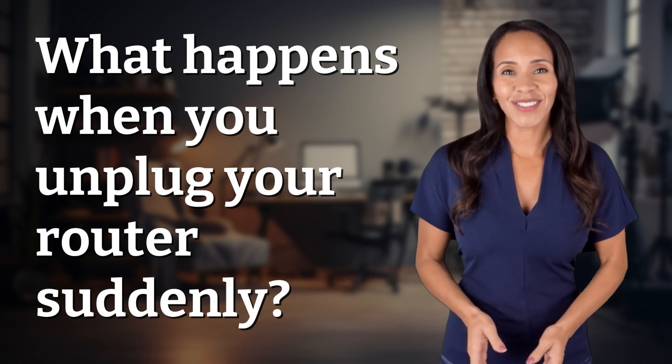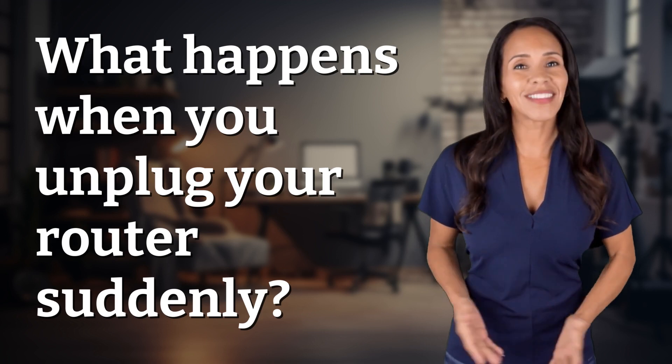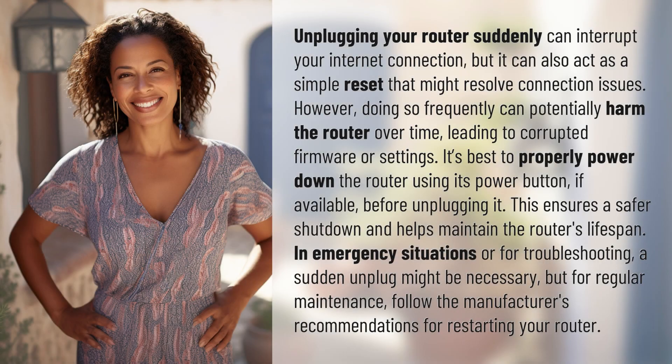Rapid-fire answers coming your way. Unplugging your router suddenly can interrupt your internet connection, but it can also act as a simple reset that might resolve connection issues.